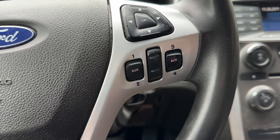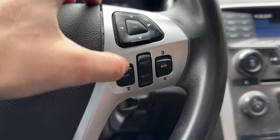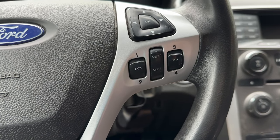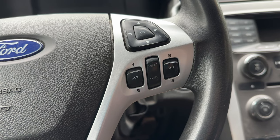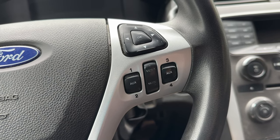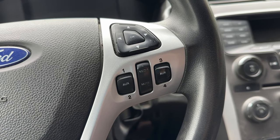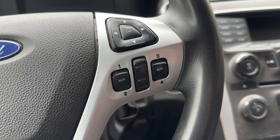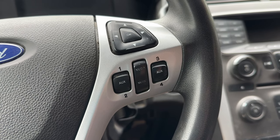In this video we're going to show how to make these auxiliary upfitter switches work. These are only available in the police interceptor versions — I know for sure they're in the utility ones, and I'm almost positive they're also sometimes found in the sedan versions. I'm not sure if everything will be exactly the same in the sedans, but they're likely wired similarly.